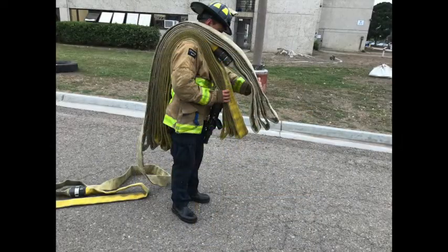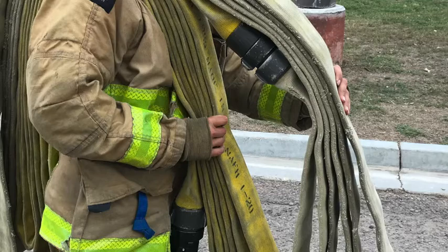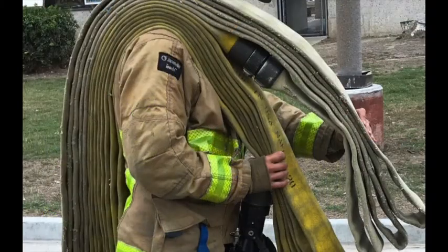Once you recognize that you can't deploy hose any further in front of you — maybe you're coming down an alley or a hallway and as soon as you turn a corner the point of entry is right there — divide the stack in half. If the stack is on your right shoulder, use your right hand to grab the bottom half of it including the nozzle, and with the opposite hand hold the top half of the stack.